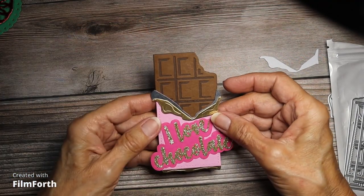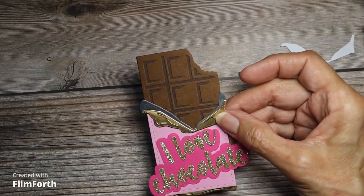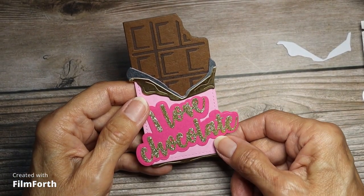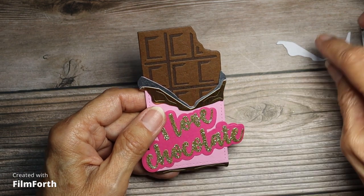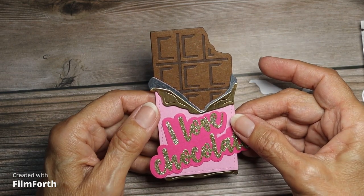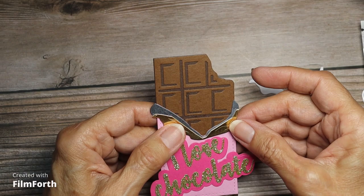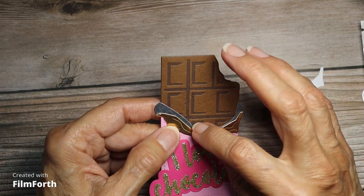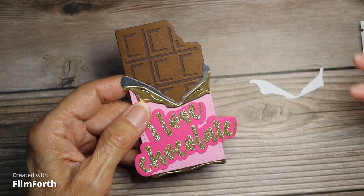This is my candy, my chocolate candy. This was all made with scraps from my stash. This gray part — I cut it out on white and then colored it with my marker, and I like the way it came out. This part was a little bit hard to stick together, and I got some glitter on there, but anyway, I think that came out really, really cute.